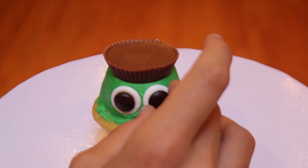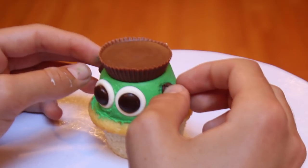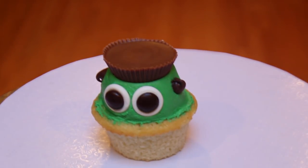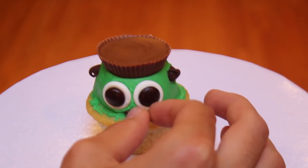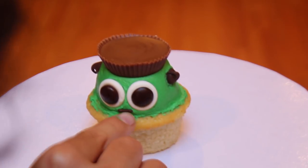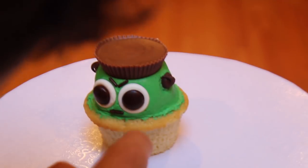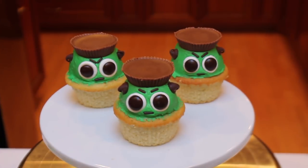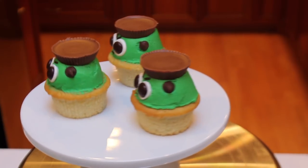It's time to place on the face. Start by putting two eyes under the peanut butter cup. Then place on two chocolate chips facing outwards to represent the bolts on Frankenstein's head. After the chocolate chips, place one chocolate sprinkle under the eyes to represent the mouth. The final step is placing on the eyebrows, which are also chocolate chips. Be sure not to smush the frosting. And there you go, the Frankenstein cupcakes are done.